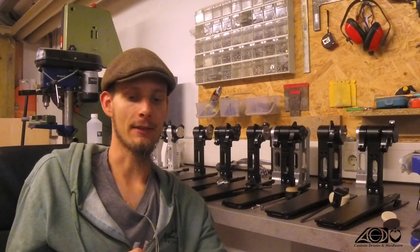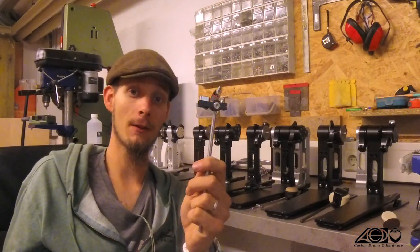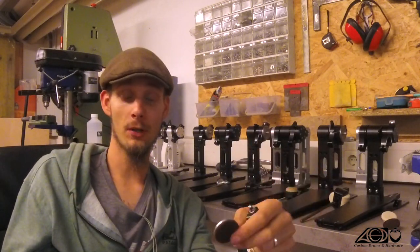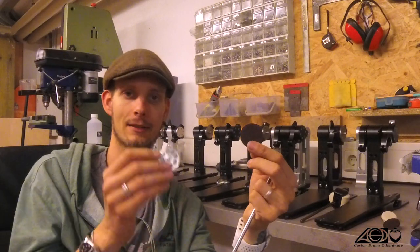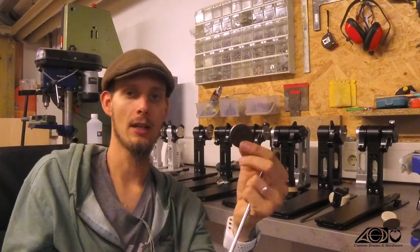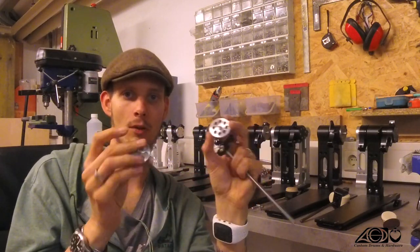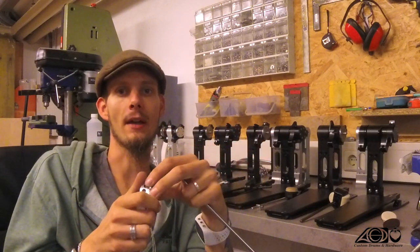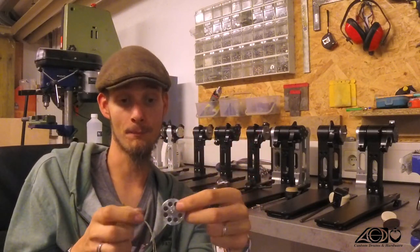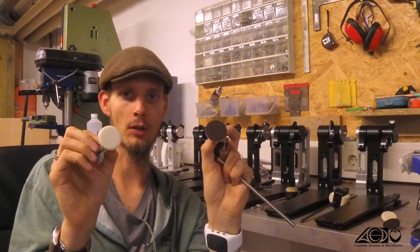The Beta itself is always the same, so the standard Beta in both versions looks like this. The only difference are these surface discs. So for example you can see here the light or regular rated felt disc and the light or regular rated wood disc. These are made out of aluminium and I just made these holes inside to make the difference a little bit more clear, so you don't have to compare the heavy and the regular surface disc all the time.